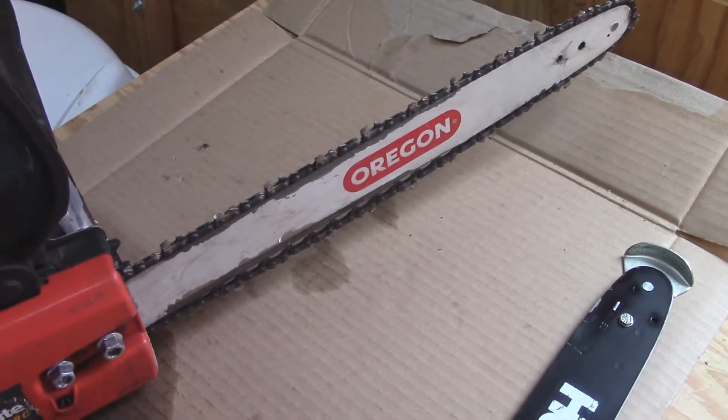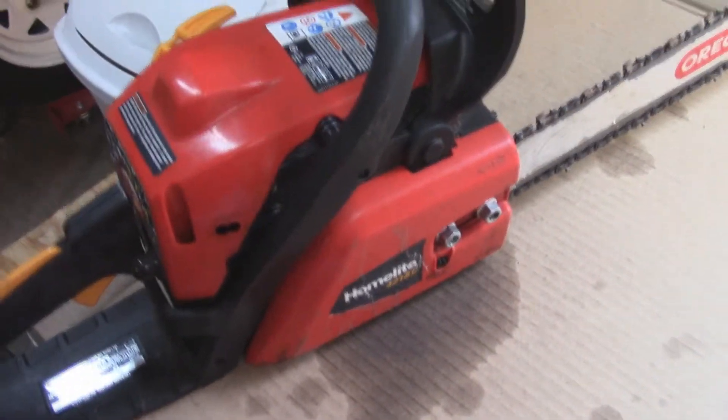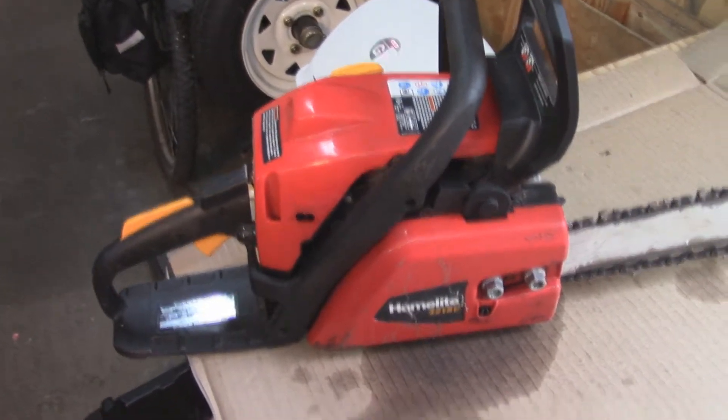So I went down to Lowe's and I bought a new chain and a new bar kit. Oregon makes pretty good stuff and they had a direct fit for it. It's not a great saw, not an expensive saw — I had a Homelite that I really like, kind of just a tool to get some stuff cut up.